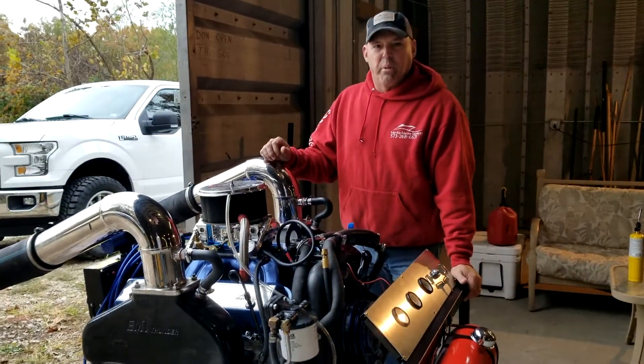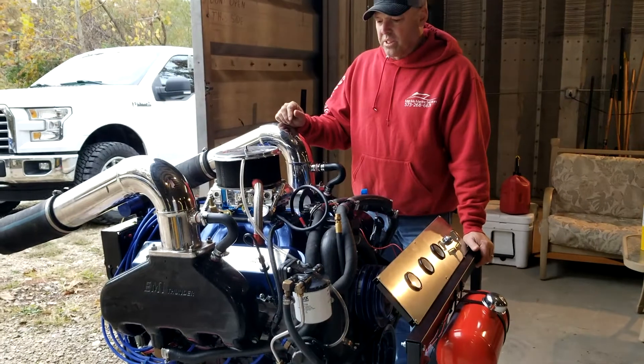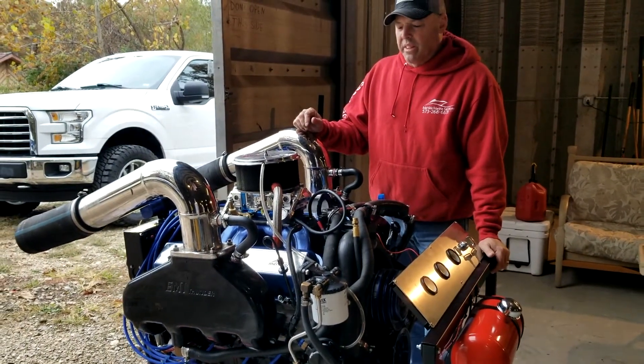Hello, it's the Drive Doctor from Midmo Marine. Just wanted to show everyone another 540 stroker build that we did here.